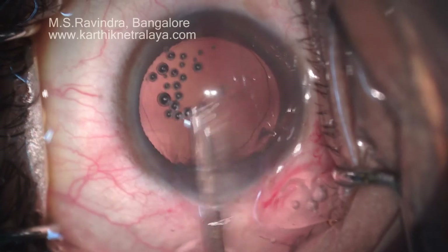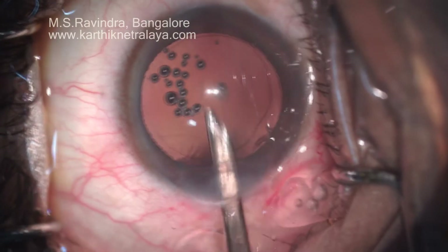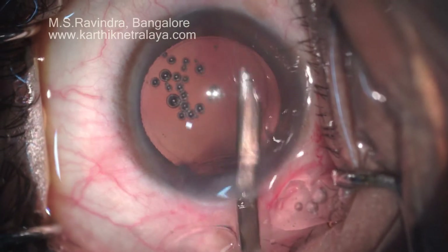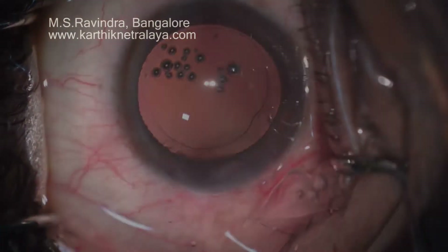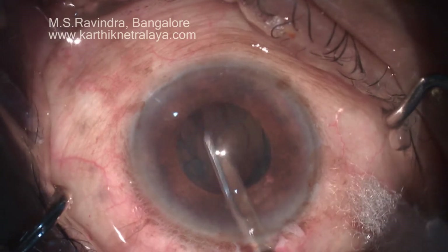The capsule can be polished, and the anterior capsule — the back of it — can also be polished by the Simcoe aspirating cannula. It's a very quick, very nice, elegant technique of cortical aspiration.